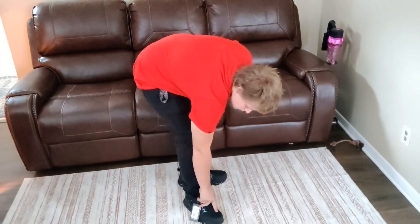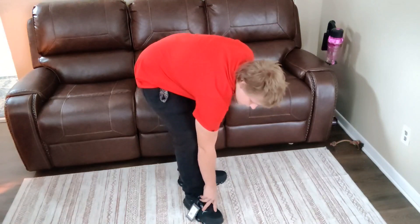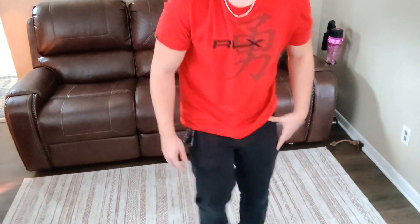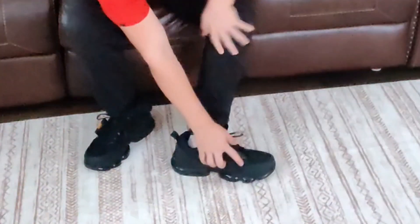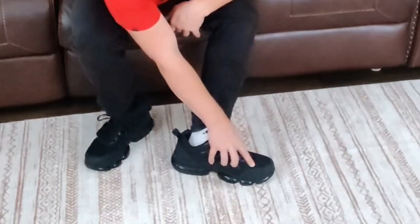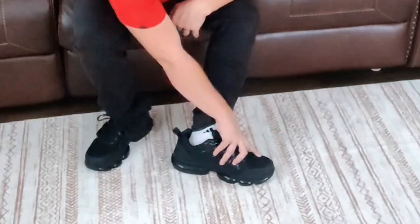I've worn steel toe boots once in my life and they were uncomfortable. These have got good coverage too — it goes up to about here, so really good coverage. You can see on the shoe — that's where the steel is.